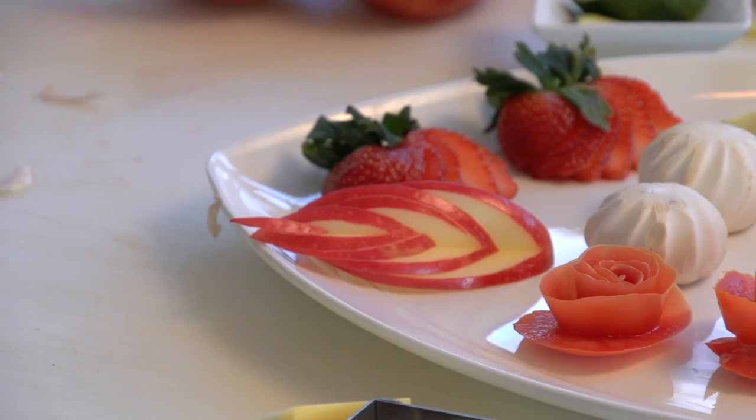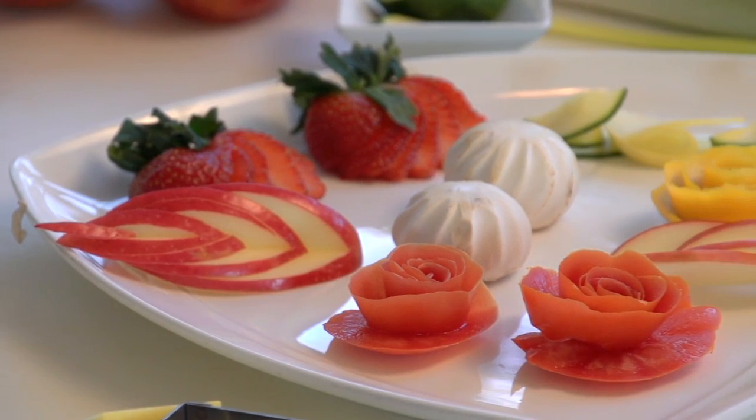Hi, Chef Dino here. We're going to talk about plate garnish today. I'm at my restaurant, Corbett's, in Louisville, Kentucky. One of the most frequently asked questions I get is, how can I make my plate look a little bit nicer, jazz it up a little bit? And I'm going to show you some things from the very simple to the very complex.